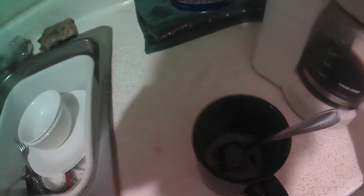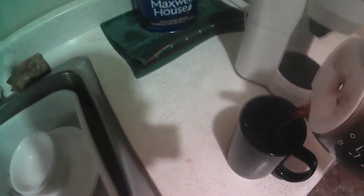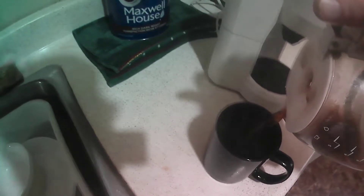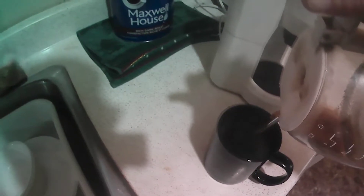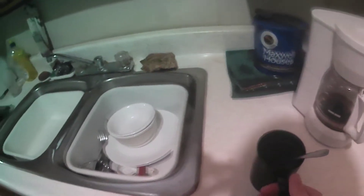This is a real marijuana coffee, everybody. See, there's an oil on top of it.